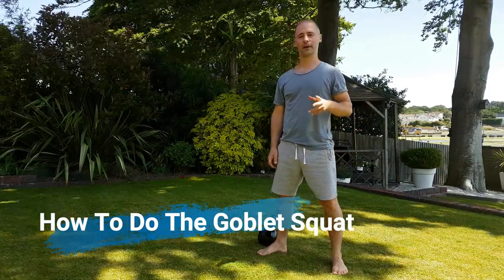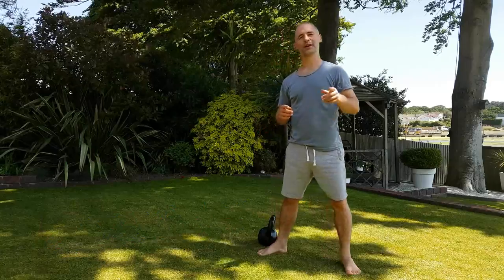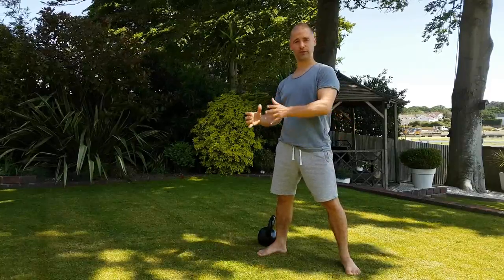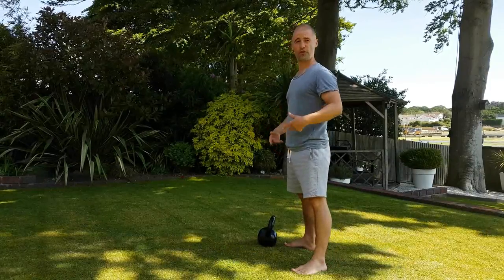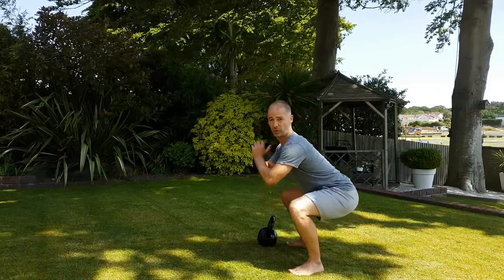Hi, I'm Stuart Ward and this is my tutorial video for the goblet squat. The goblet squat is the second exercise I use in my foundation kettlebell plan and it's the next one on from the deadlift. With the deadlift we're learning the hip hinge, and the squat carries on from that but it adds more of a knee bend, so you're going to be dropping lower with the squat.